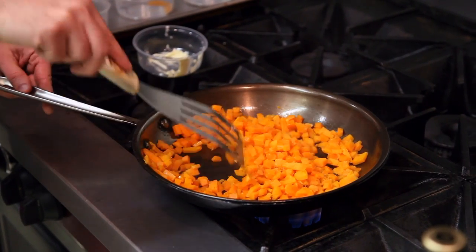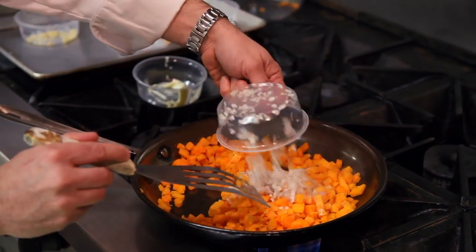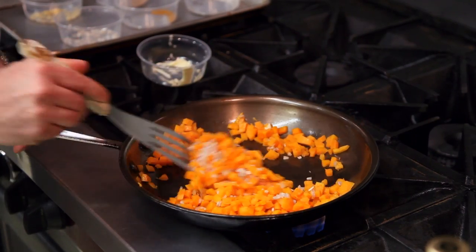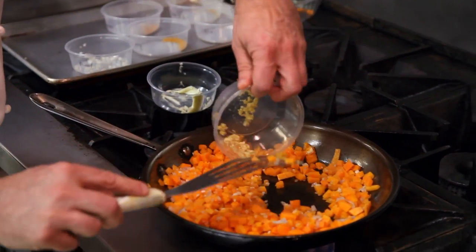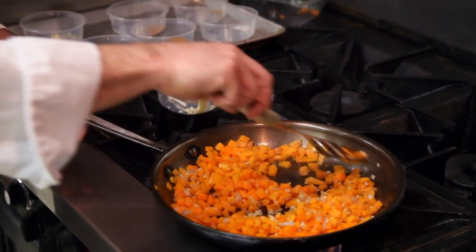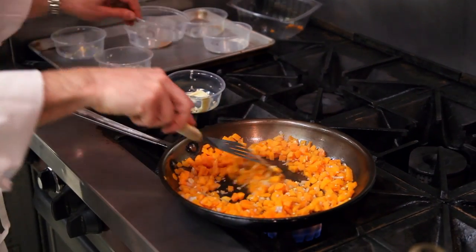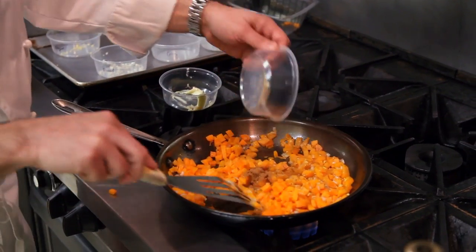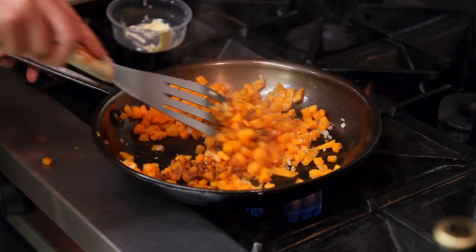You can also use butternut squash if sugar pumpkin isn't available. And to that we're going to add some very finely minced shallot, some very finely minced fresh ginger root, some curry powder, some cinnamon — and these are all those great fall flavors.